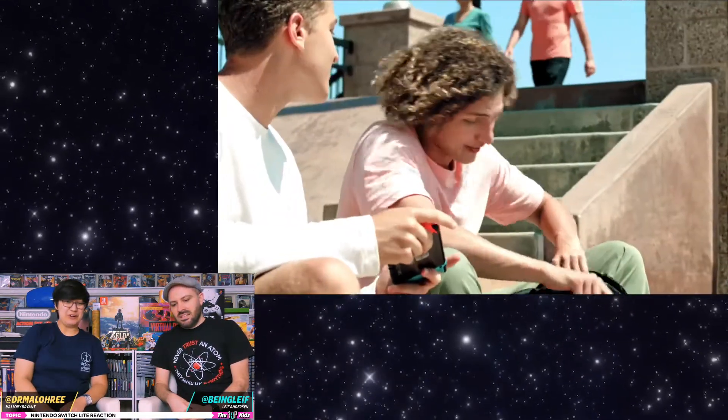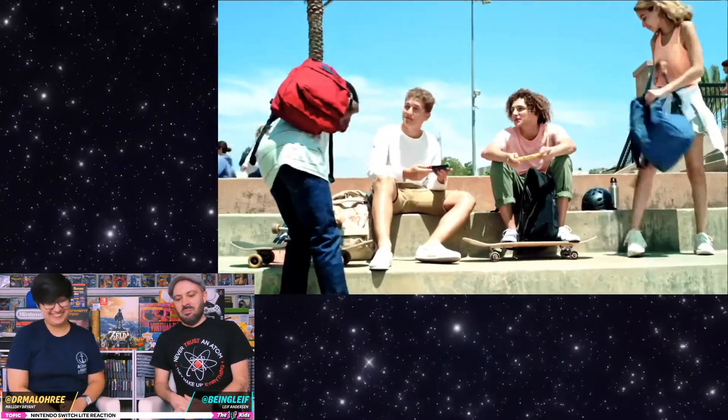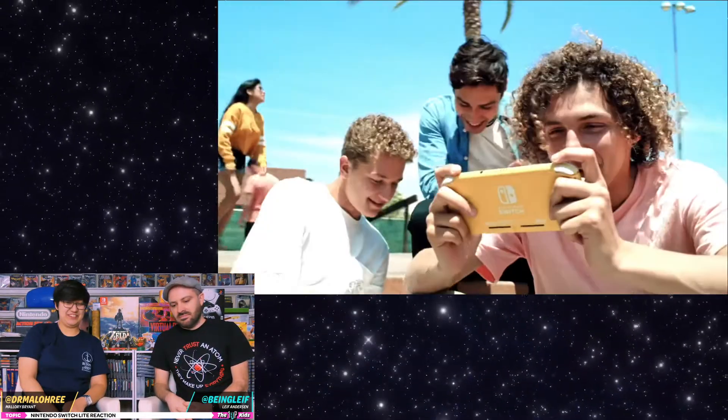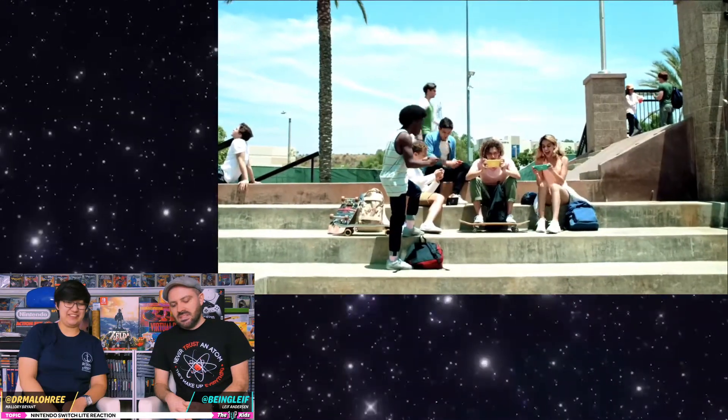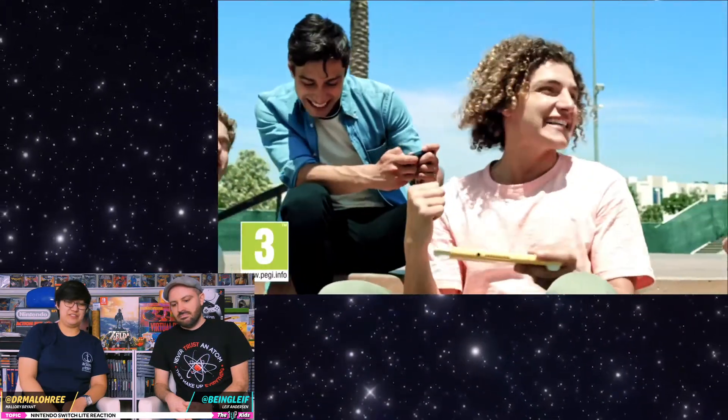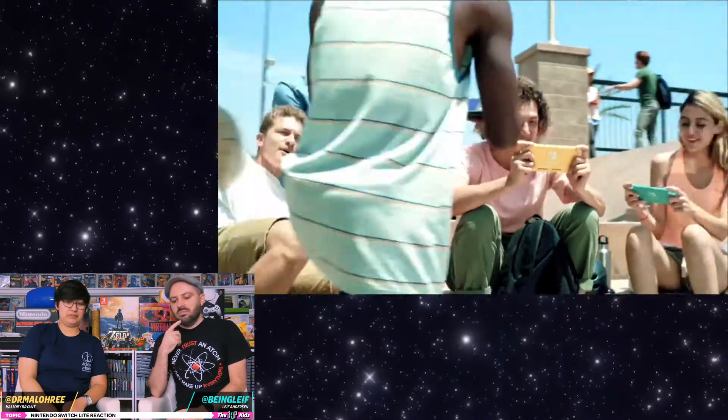Let's go to the skate park and play Switch, bro. I brought this skateboard on my back. Oh look, they got each color. Of course they do. It's always Mario Kart. Mario Kart is very universal, which I think is good.